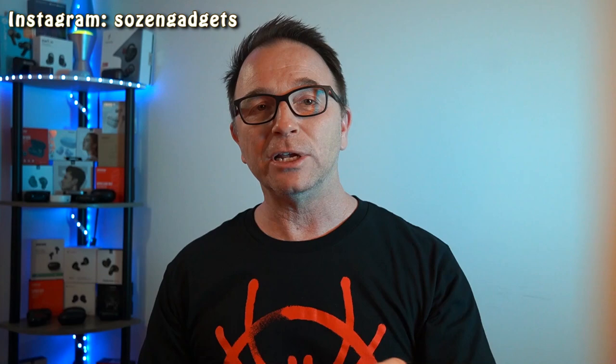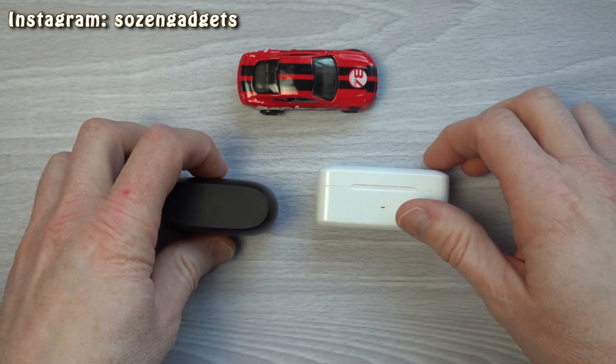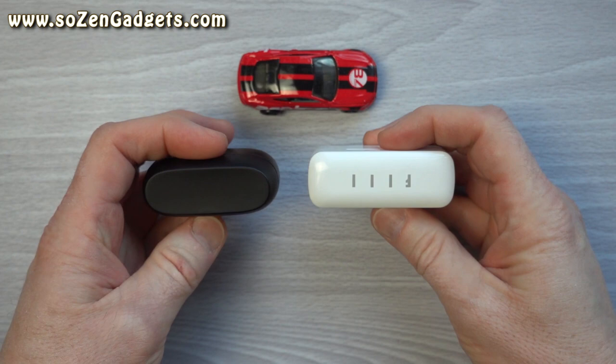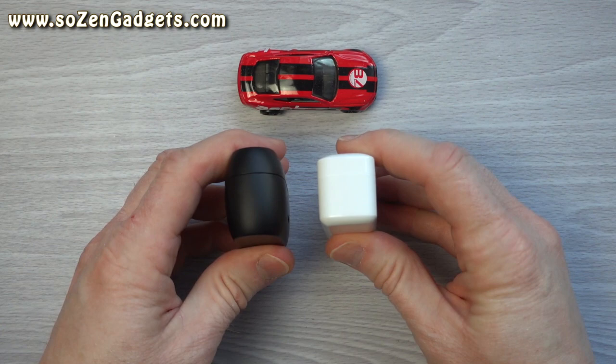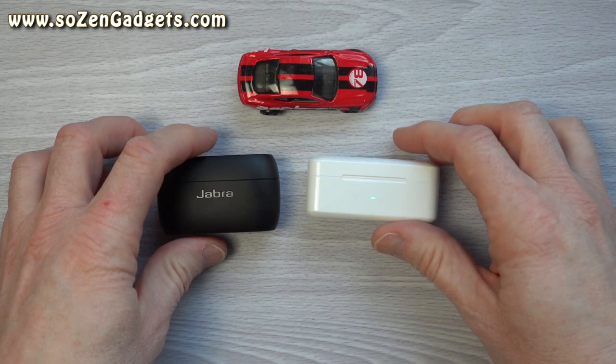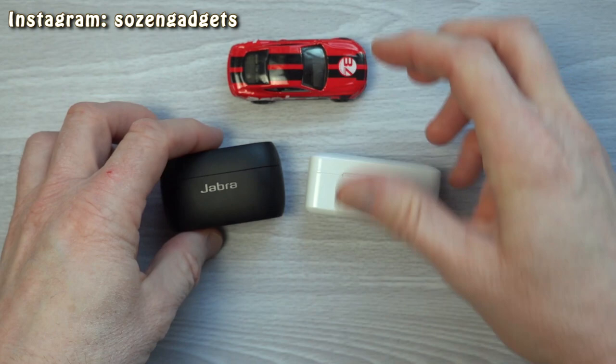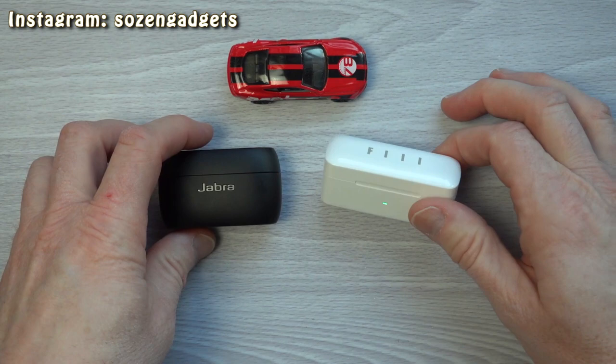Generally speaking, the Jabra's case is slightly smaller than the Phil's case and the lid functions better. The Phil's case is slightly shorter but longer, doesn't have wireless charging, and the lid doesn't really stay open. But the buds do stay seated and the fitted lid keeps the buds secure when closed. Both cases use only a single light to indicate charging status — easy to understand: when that light turns red, recharge the case. Call the case battle a slight toss-up, maybe a slight edge to the Jabras.